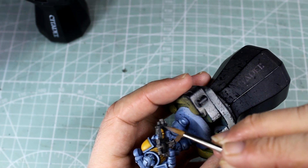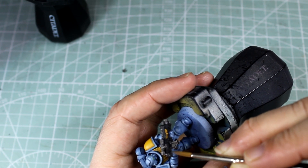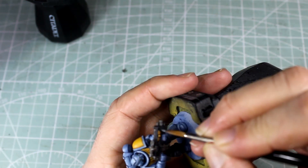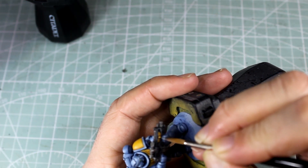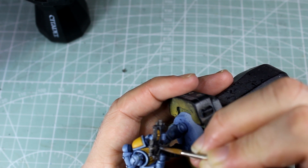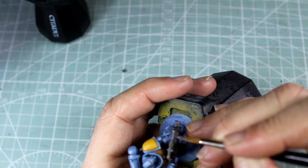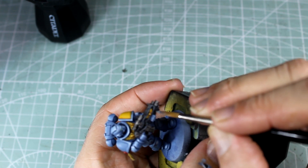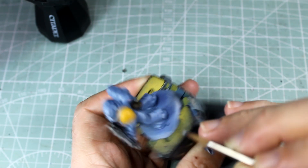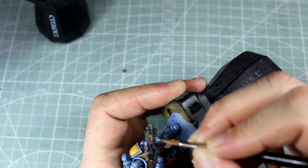Next up, we're doing our grey highlighting on our bolter casing, and again we're going to do this slightly different than we normally would. What we're actually looking to do is make it look like the light's reflecting on the panel, so it's actually going to light up the bottom part. The first lot of highlights are our Mechanica Standard Grey mixed with some Abaddon Black 50-50, just to give us that nice transition so it doesn't just jump from dark to light. Then straight Mechanica Standard Grey, and then mixing it with Celestra Grey for another set of highlights, focusing primarily on the bottom of each of the panels. Finally, we're finishing with just Celestra Grey, going around all of the panels to make it look like we've got the light focused where we want it.